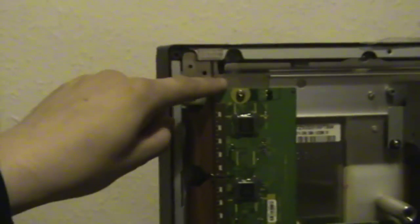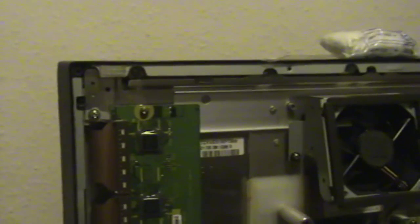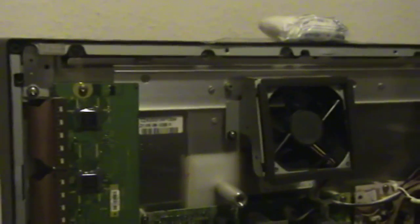There are two buffer boards in this set: a scan upper and a scan lower. This is not always the case — sometimes you have a single board. In some very large plasmas you have three separate boards.